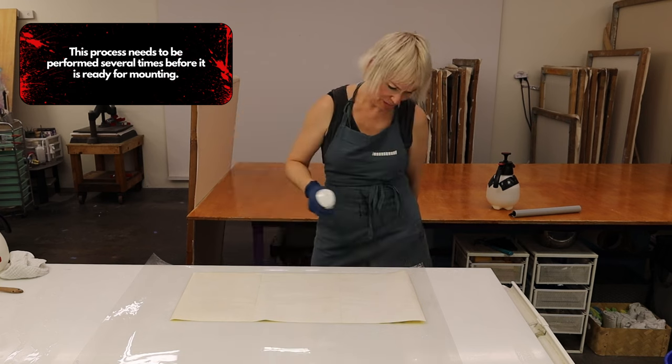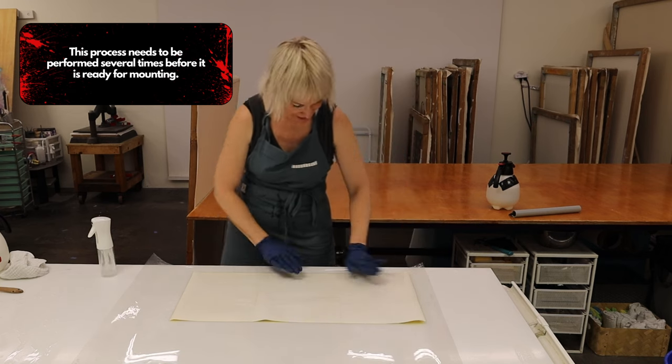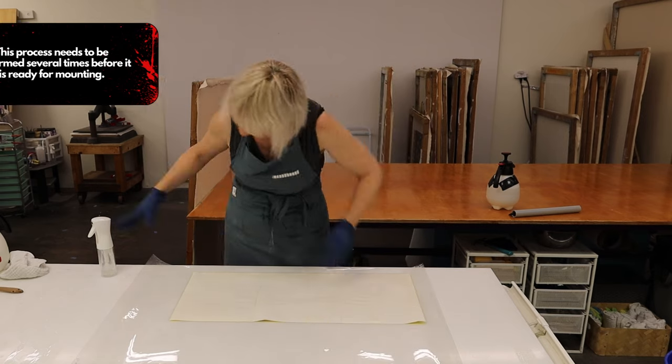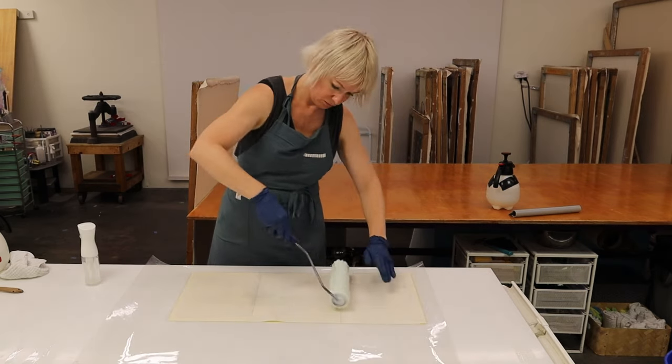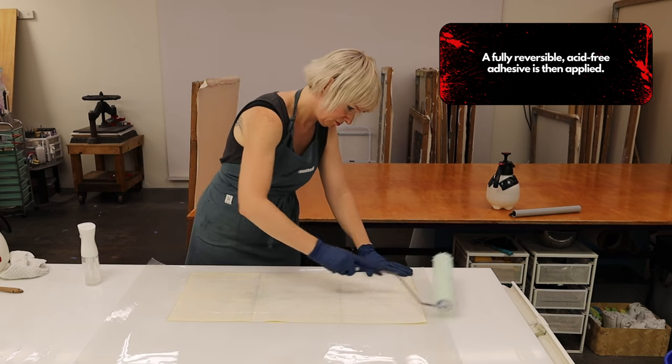This process needs to be performed several times before it is ready for mounting. A fully reversible, acid-free adhesive is then applied.